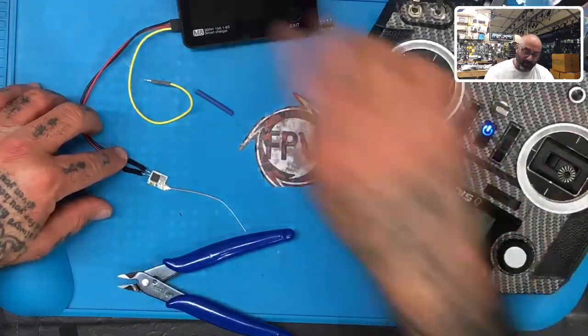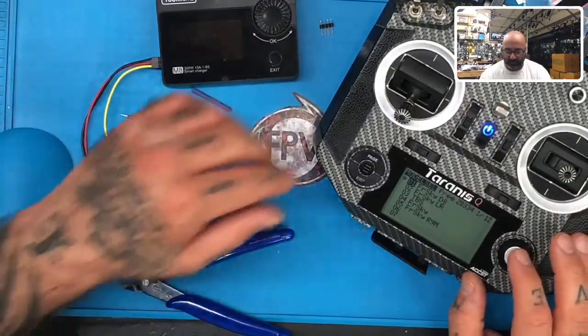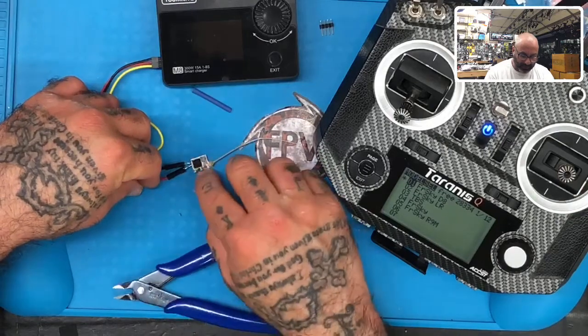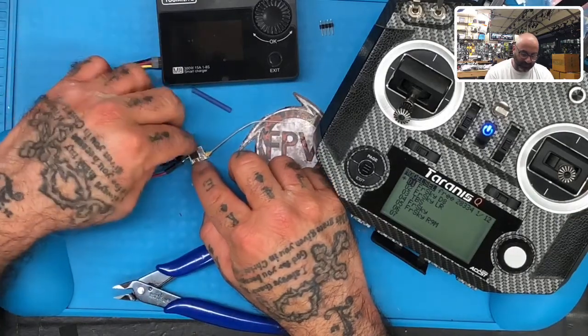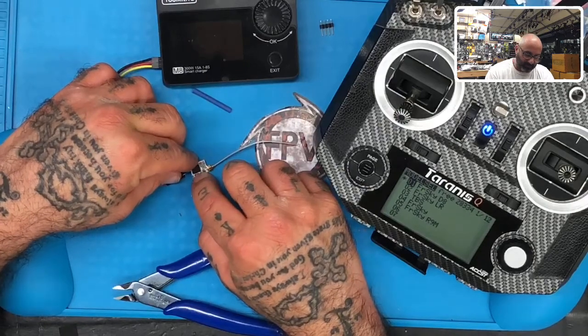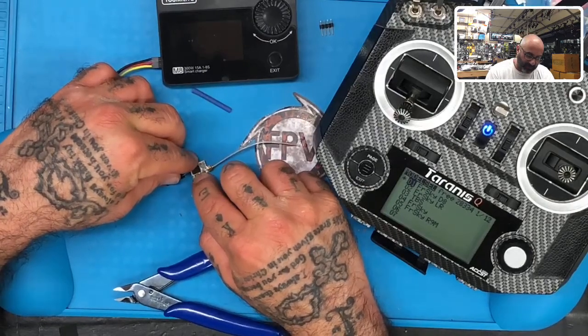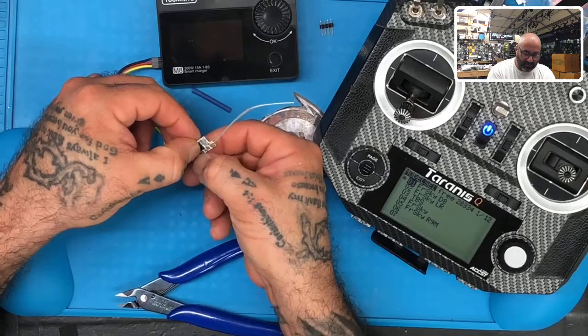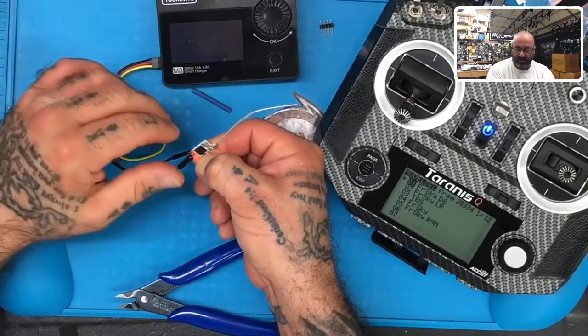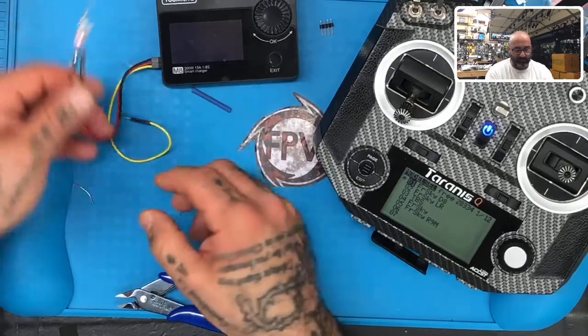To power it I'm going to use this Toolkit RC. My Toolkit RC needs a firmware update because the screen sometimes comes on and sometimes doesn't — I'll do that in a bit. I'm going to hold the bind button down and boot it up into bind mode, and we should see a solid red light.